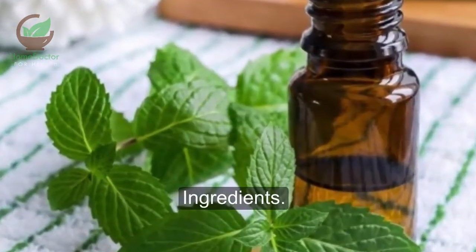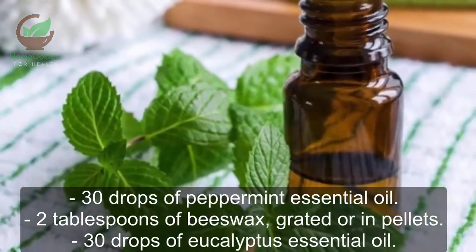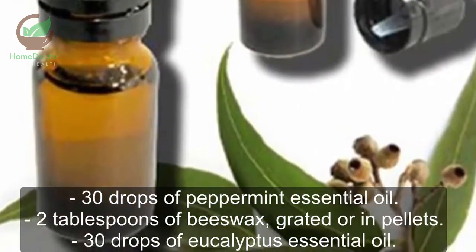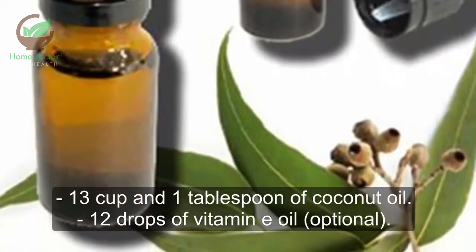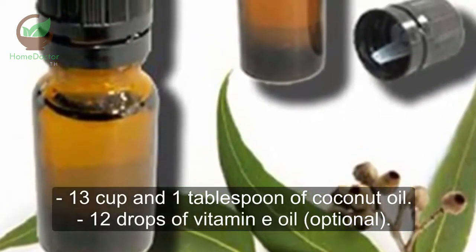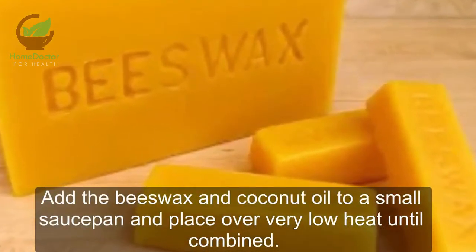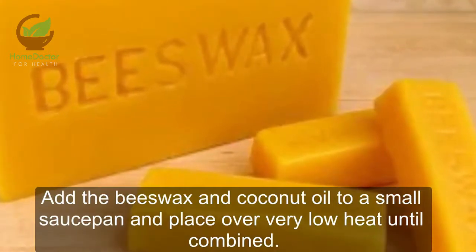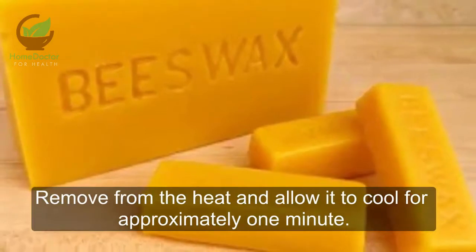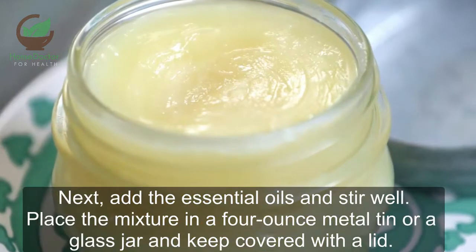Homemade vapor rub recipe ingredients: 30 drops of peppermint essential oil, 2 tablespoons of beeswax grated or in pellets, 30 drops of eucalyptus essential oil, one-third cup and 1 tablespoon of coconut oil, and 12 drops of vitamin E oil (optional). Preparation: add the beeswax and coconut oil to a small saucepan and place over very low heat until combined. Remove from the heat and allow it to cool for approximately one minute. Next, add the essential oils and stir well.